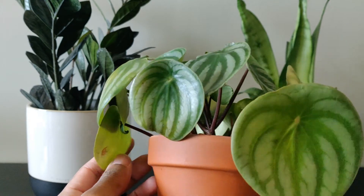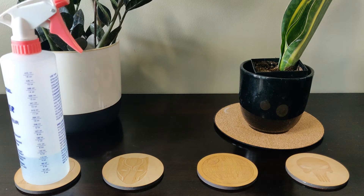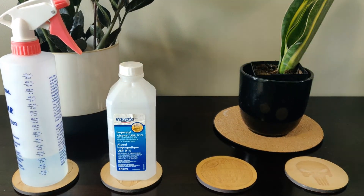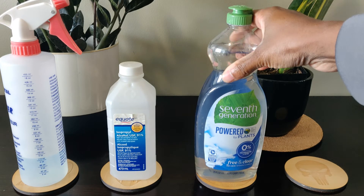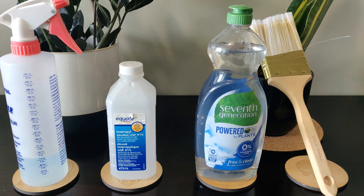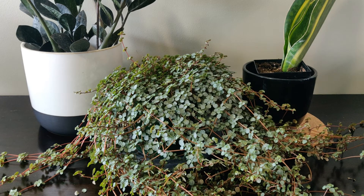Now there are natural ways of killing spider mites, like mixing water, rubbing alcohol, and dish soap into a spray bottle, and then using a paintbrush to get on and in between the leaves and the petiole. But is this going to work on a plant like this? No, I don't think so.